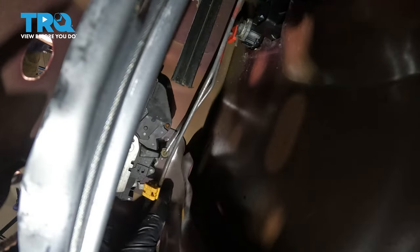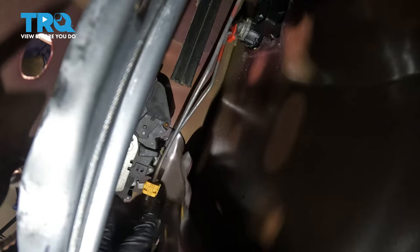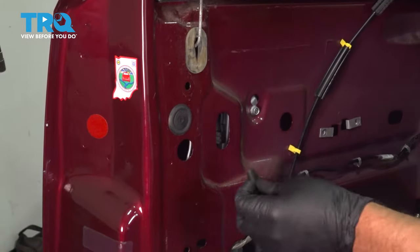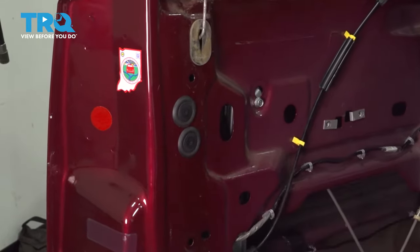Then connect this other rod to the latch: open that little door, push this in, and then close it up. Put this cover back on — just push it and lock it in place.